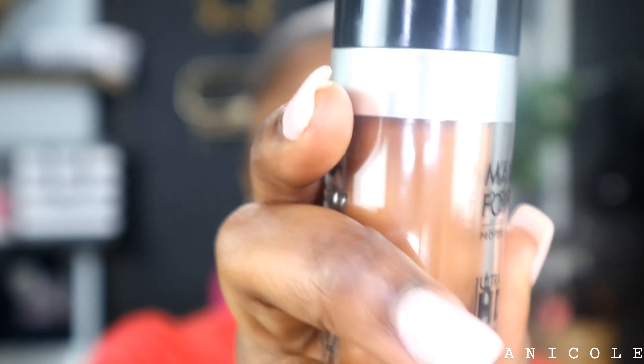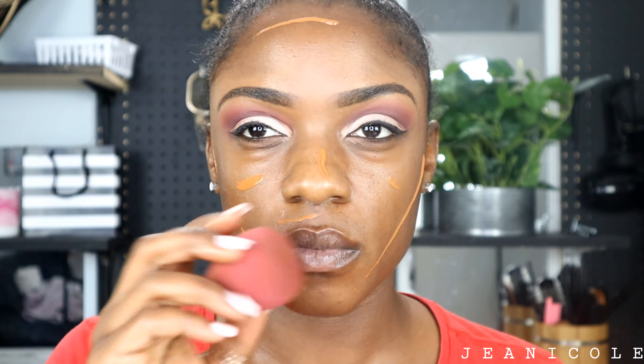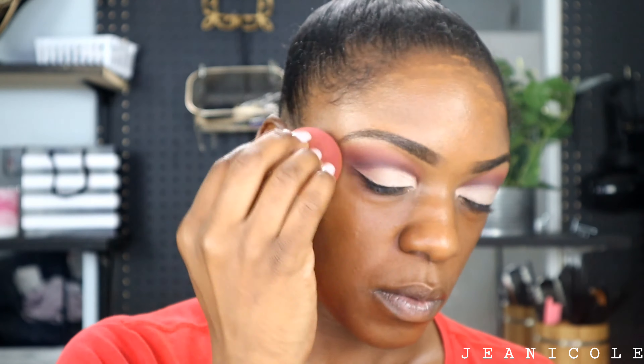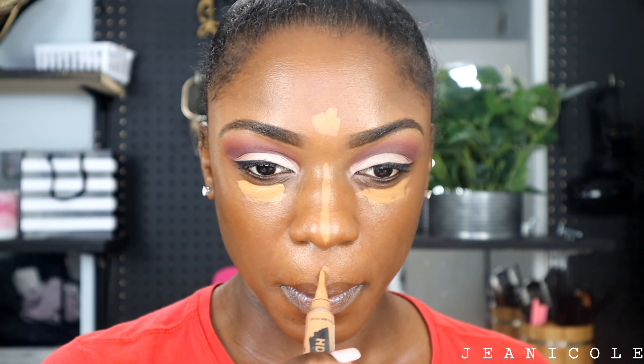Moving right along, I'm going to go in with my foundation. I am using Makeup Forever and I'm just going to apply this all over my face and blend it in with a damp beauty blender — all over my forehead, under my eyes, my nose, around my mouth, and don't forget your chin. We're going to blend this out again with the same damp beauty blender.